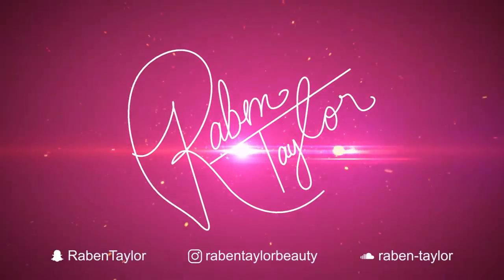Hi guys, welcome back to my channel. So today I'm gonna be doing a review on these. If you'd like to see this review then please keep watching. Honestly when this company reached out to me, I was literally so excited because I used to wear glasses when I was younger and I stopped wearing them because of my eyelashes — I just didn't want my eyelashes and my glasses to touch.